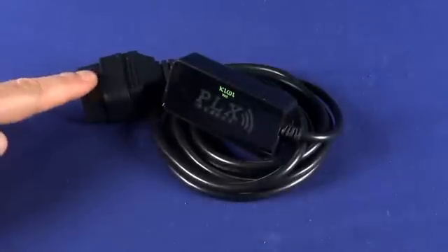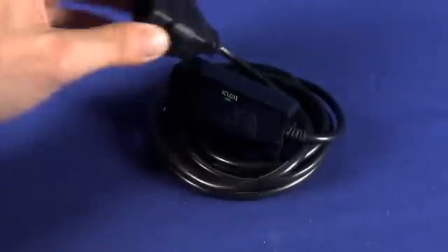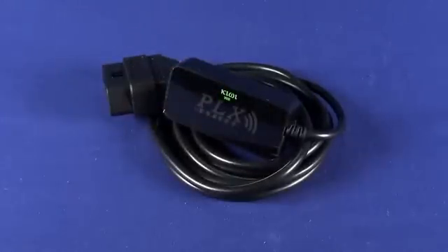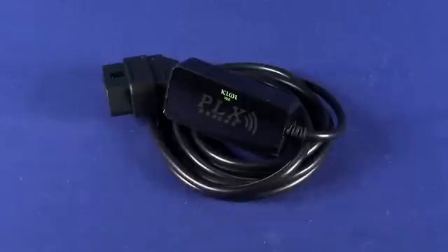So basically, you'll plug this end here into your onboard diagnostic port — the OBD port, not to be confused with the ODB port — and then that will actually power this device, which basically becomes an ad hoc in-car Wi-Fi device. You're not actually surfing or getting data or anything like that. What you're really doing is translating the data that comes out of the onboard diagnostic port through Wi-Fi onto your iPhone.